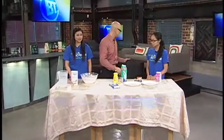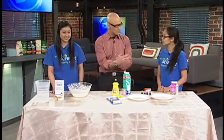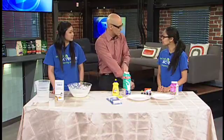Good morning, welcome back to Breakfast Television. Taking the coat off because I've been warned we're not only gonna do science, we're gonna apparently do messy science. We've got Victoria and Julie from Let's Talk Science. What kind of stuff do you guys teach?